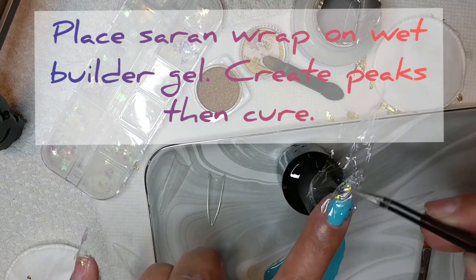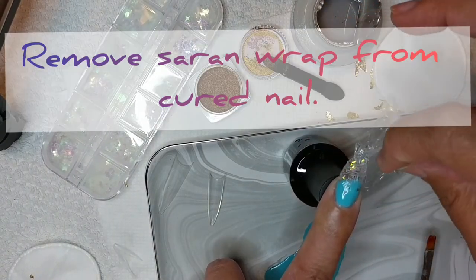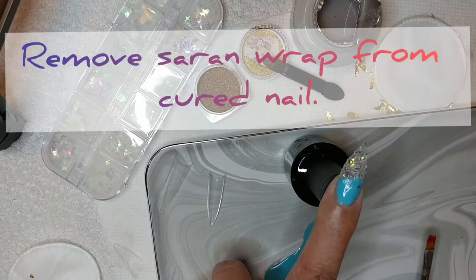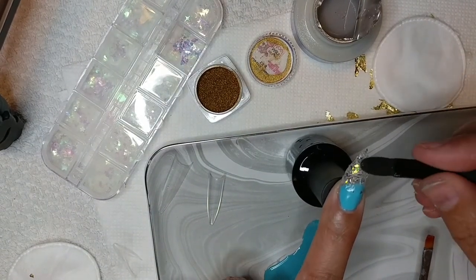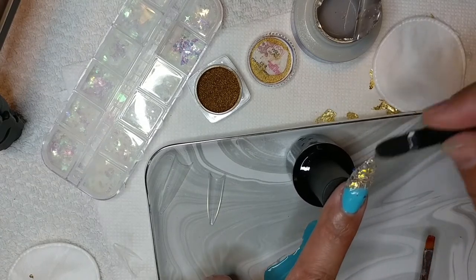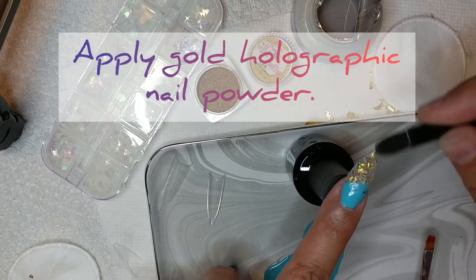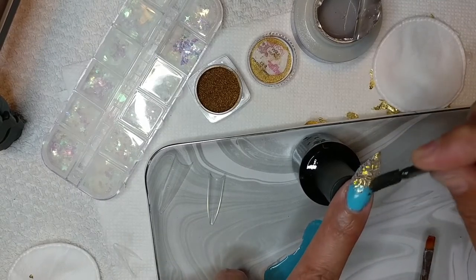Keep that builder gel wet. You want to add your saran wrap. Create your design with a sharp edge, then you're going to cure and remove your saran wrap. After that, we're going to hit that tip with holographic nail powder. Once that is done, we are going to add a couple of gold flakes — this just gives the nail a nice depth. And when you're done with that, you're going to layer the top with clear builder gel.